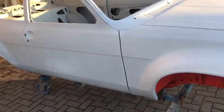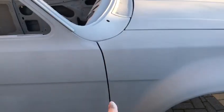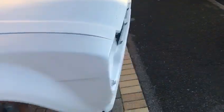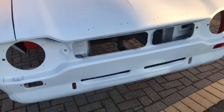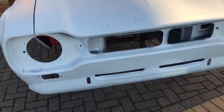From the door line forward, it's had inner wings, complete outer wings, front panel, and a front panel. The bonnet is a good second-hand item. It's had full chassis legs from back to front — that's the three-piece right the way through — they were completely rotten.